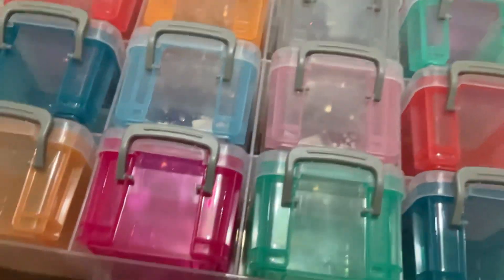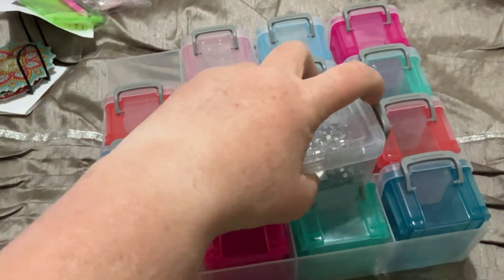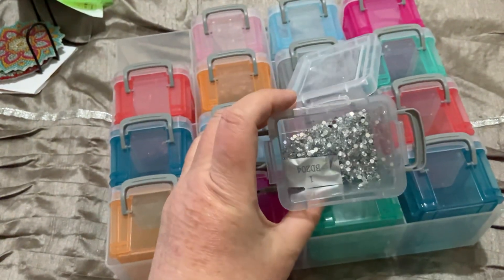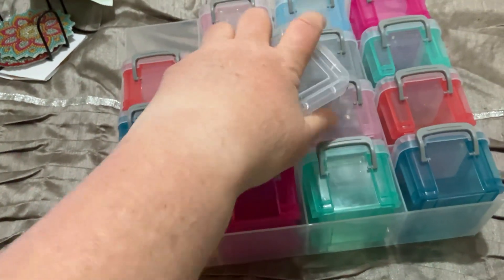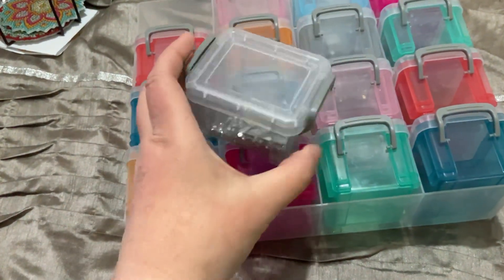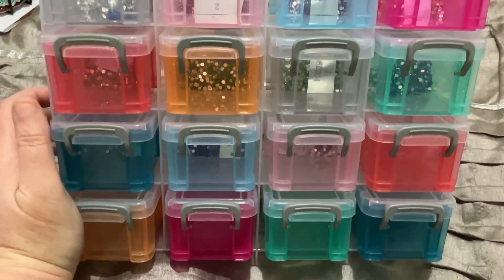The other thing I got from my daughter — which I've got my diamonds in for my coaster set at the moment — is this storage unit, this little storage kit. These are little containers with lids. This came from Kmart here in Australia; it was only about $16. I've got my diamonds in there for my coasters because I didn't bring any little baggies to mum's over Christmas. When I've completed the coasters, I can put the diamonds into little baggies and then use this storage unit on my desk for something else.